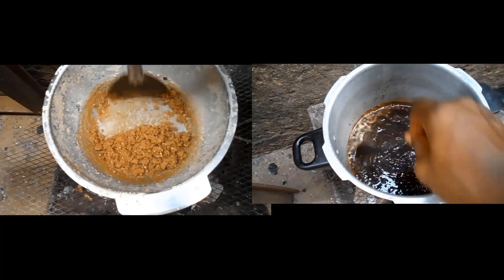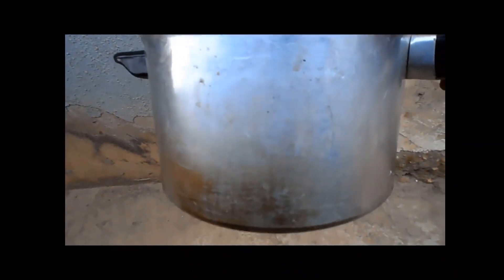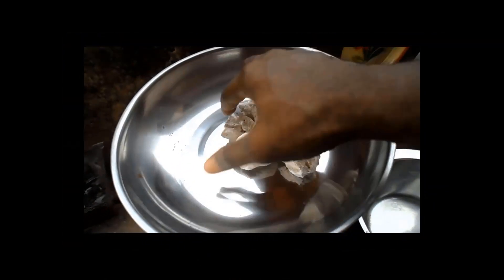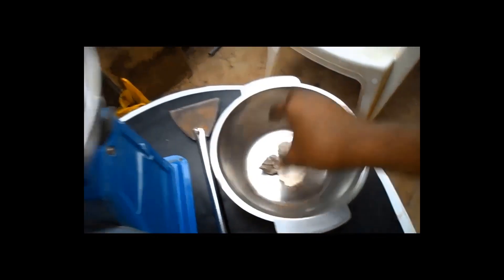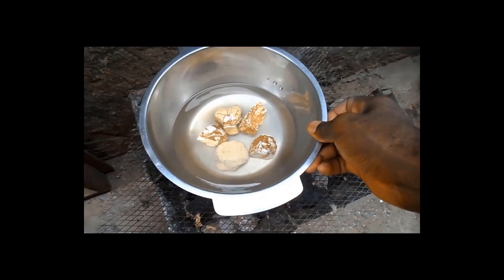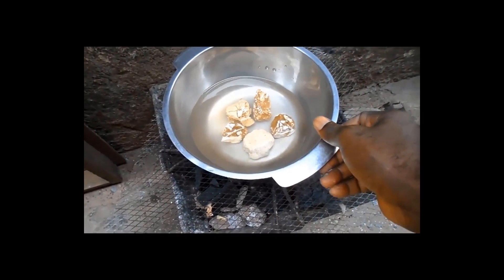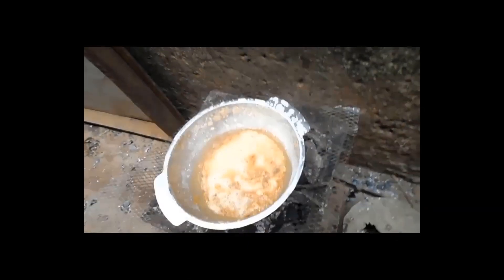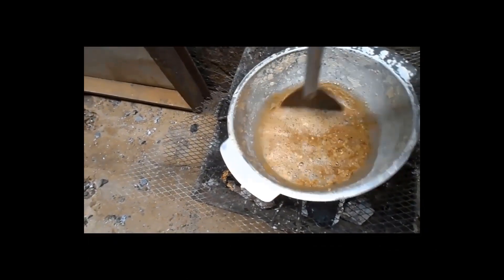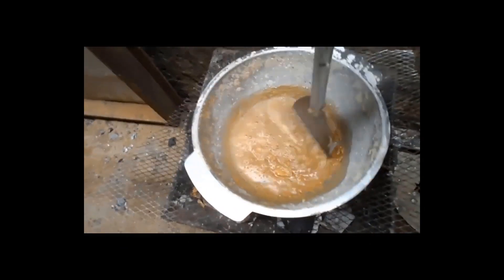Now let's break down the potash to make your base. With the aid of an iron or stainless steel pot — not aluminum — weigh about 150 grams of potash and pour it into the pot. Add about 400 ml of water. Heat and stir the mixture until it is completely dried and turned into ground potash, stirring occasionally. It should take about 30 minutes for the potash to fully dissolve. Scrape the bottom of the pot from time to time.